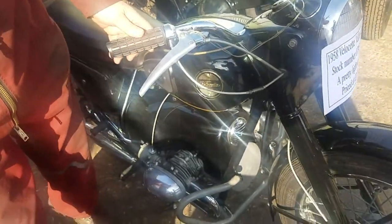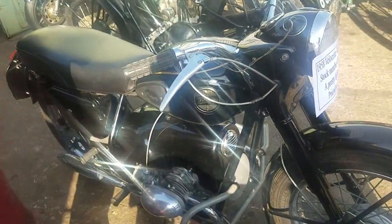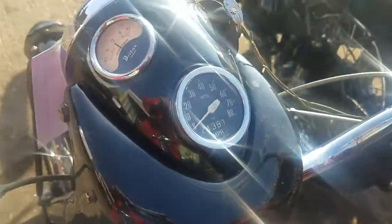Nice and black, eh Peter? You've been for a nice little ride on it today, haven't you? Yep, I've just come back from the test ride, done about 9 miles. Yeah, it runs quite well.